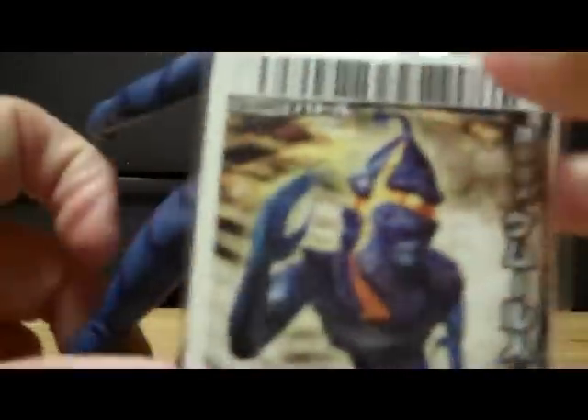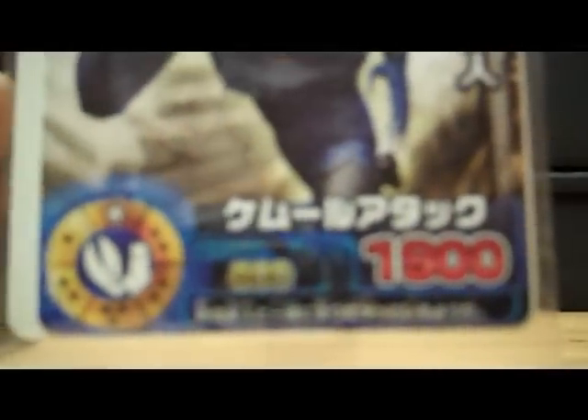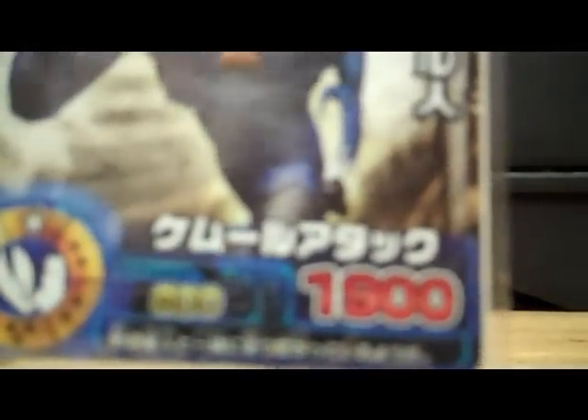Here is his game card with the in-game model, which looks neat. Got some nice stats — 800 and 1900. I wish I knew what those were for, but I'm going to say that he's a pretty good game character.